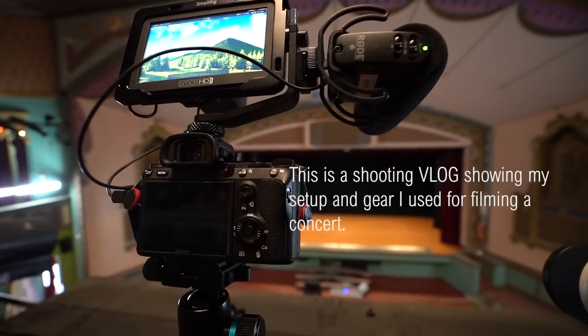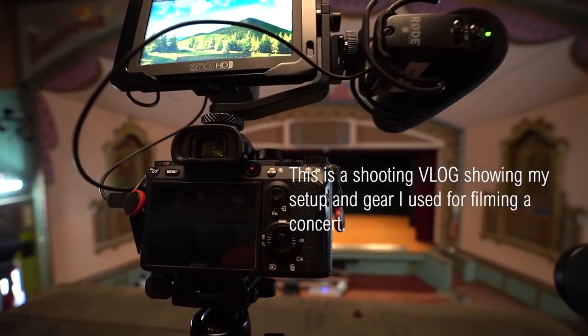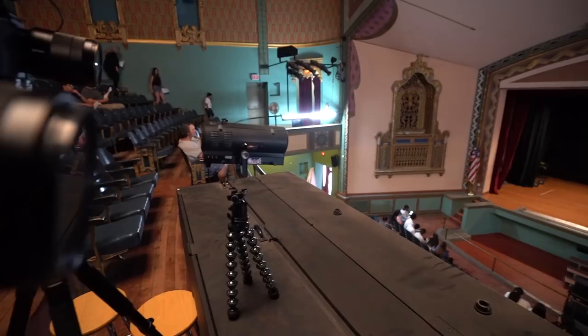Hey, what is good everybody, it's that one camera guy back at it again with another video. I'm going to be recording a concert and I think I'm going to be doing the video solo on this one.